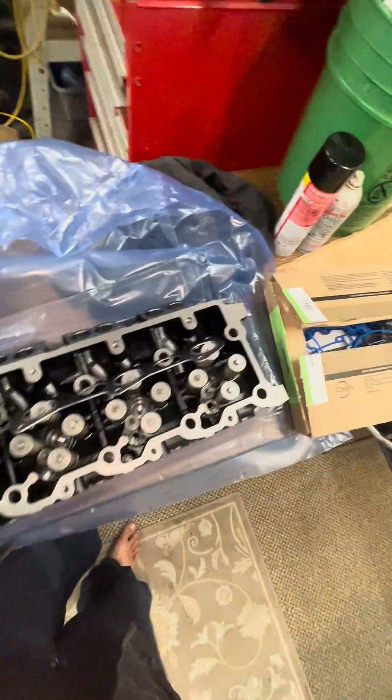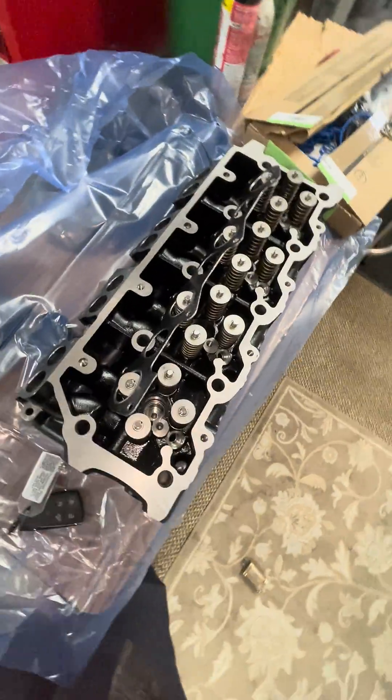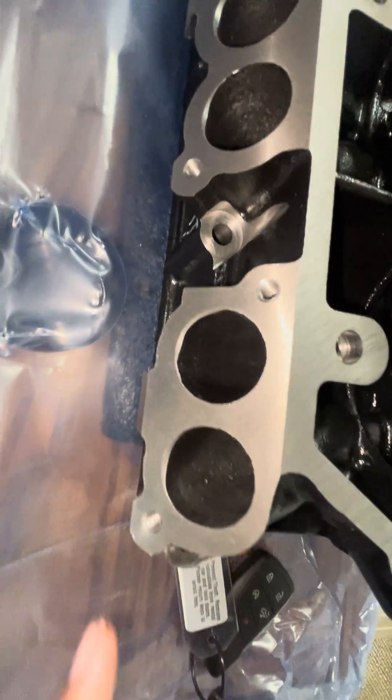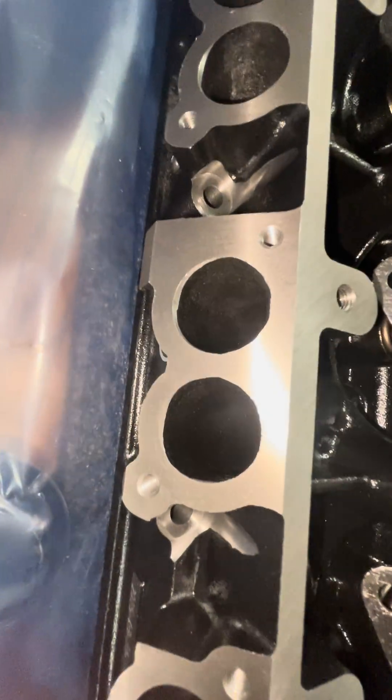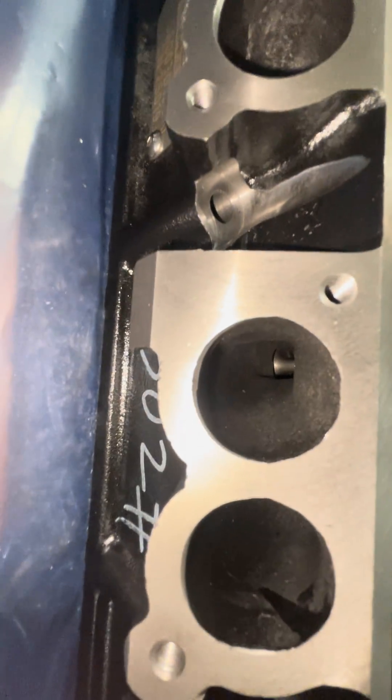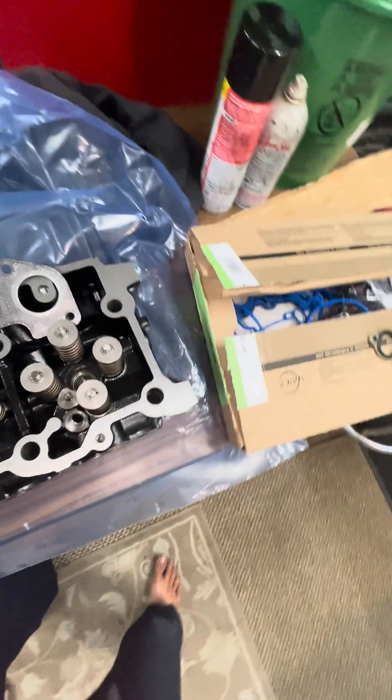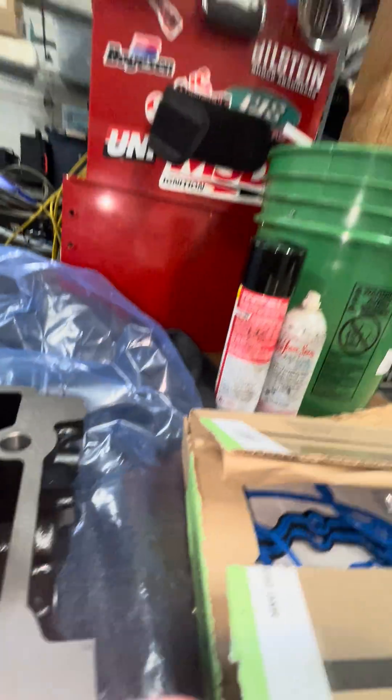So these are Power-Driven Diesels, stock plus O-ring heads. The intake's pretty decent, not too bad. Put a gasket up to it, lines up pretty good, casting's pretty nice.